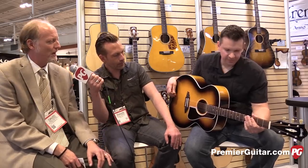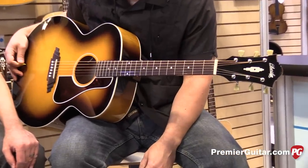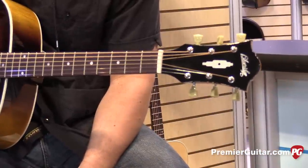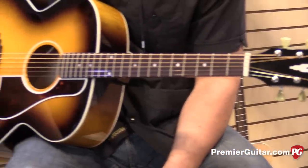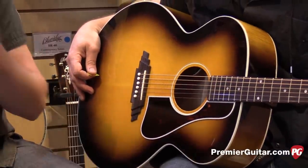So tell us about the construction and the electronics. Well, on this particular guitar we've used rosewood for the bridge and the fingerboard to help keep the pricing down. But as all you players out there know, rosewood is just a fabulous-feeling wood on the fingerboard and the bridge. It's a wonderful material — great toned wood that really adds to the overall sound of the guitar.